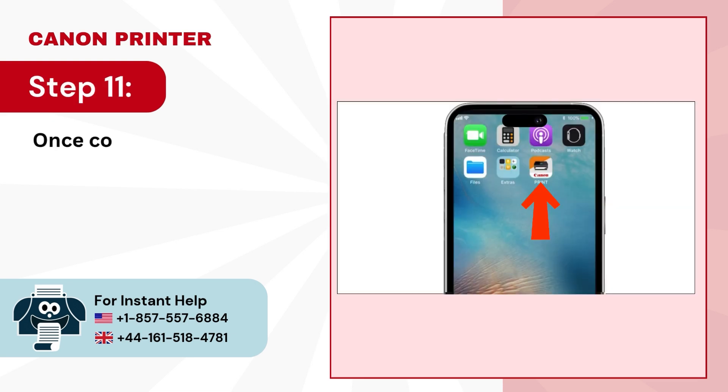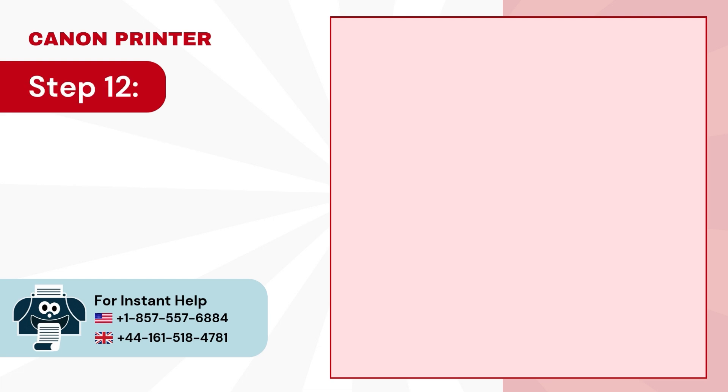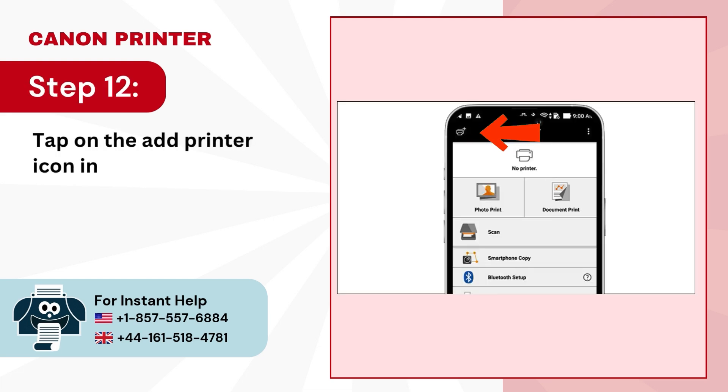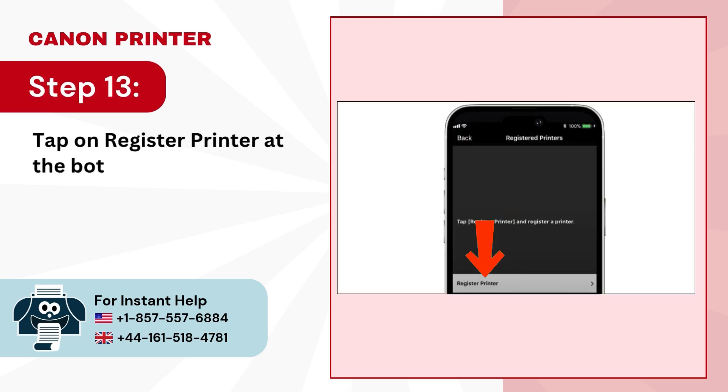Step 11: Once connected, open your Canon Print Inkjet/Selfie app. Step 12: Tap on the add printer icon in the top left corner. Step 13: Tap on register printer at the bottom of the screen.